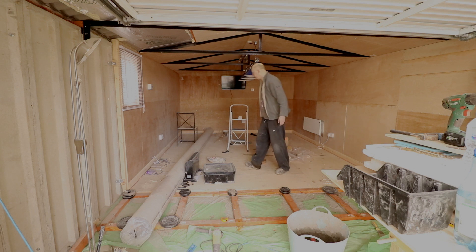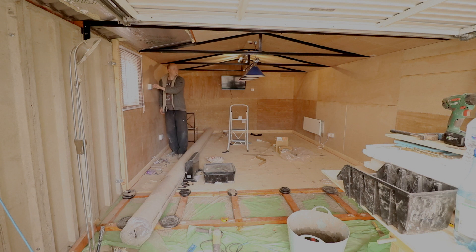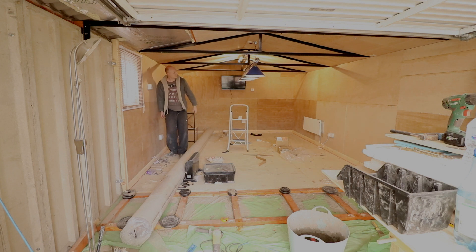I'll just turn it on so you can see it working. Those are the spotlights, which seem to be warm light. And then we've got cool light in the actual pool table light, which looks quite nice.